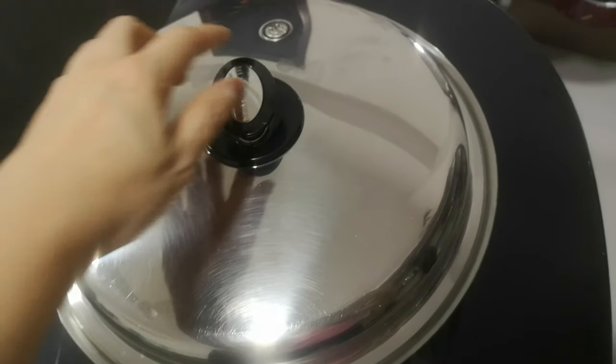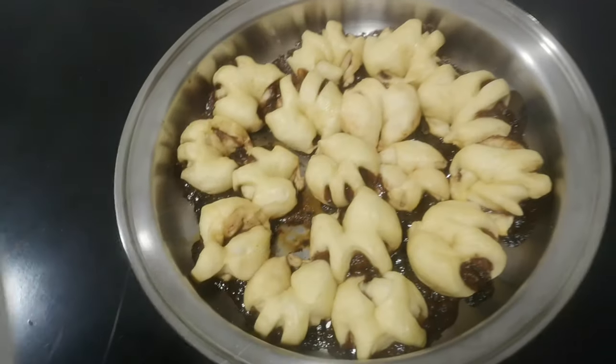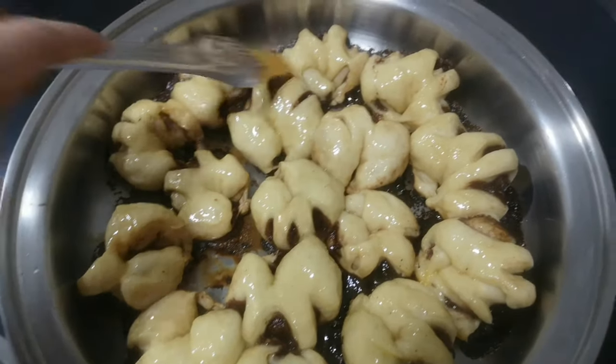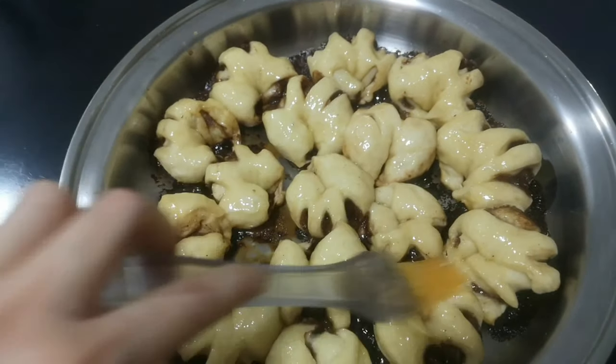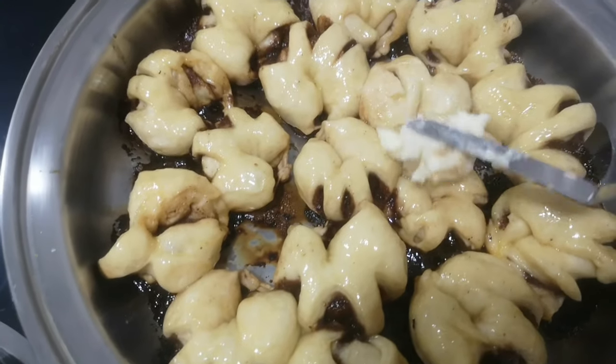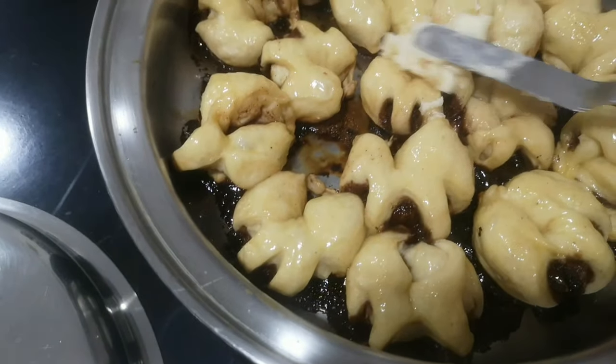And let's look at our hazelnut cinnamon roll. Let's spread some melted butter on top and add the cream cheese.